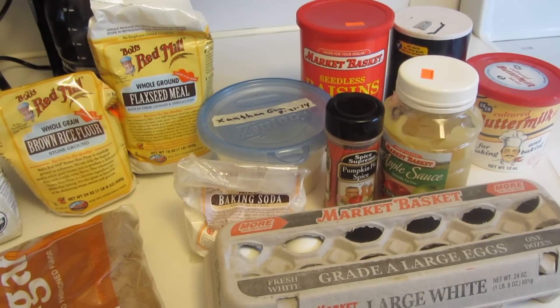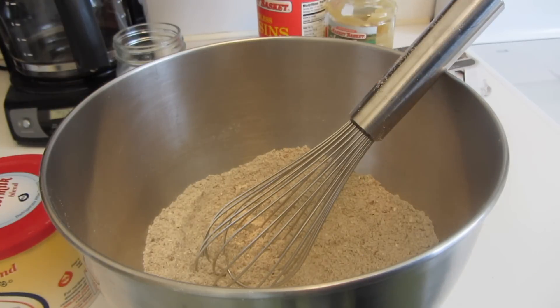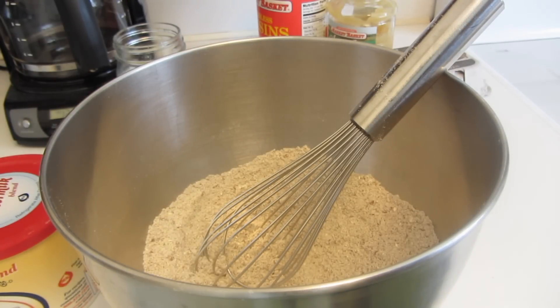I'll put all the measurements and ingredients down below. I measured all the dry ingredients into a bowl and used a wire whisk to combine it. Because I'm using the powdered buttermilk, you add the powder with the dry ingredients and we'll add water later in the recipe.